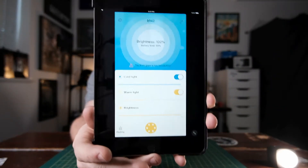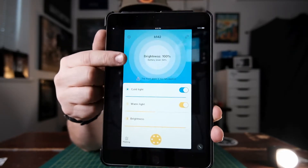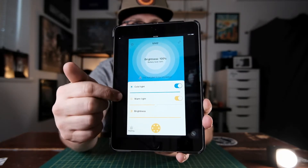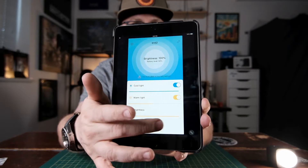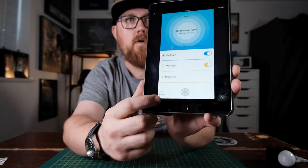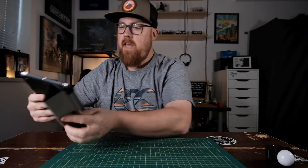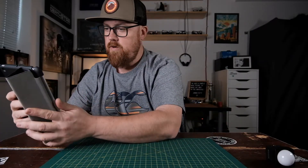The app itself is really simple. It shows you basic information about the device at the top, then your controls: color, brightness, and an on/off switch. There's also another mode where you can go in and change your strobe settings. I think this thing is about $60 US, which is pretty good for a light like this.